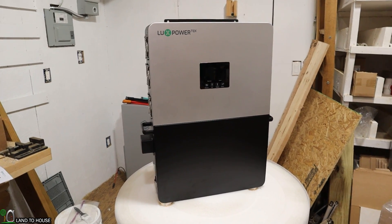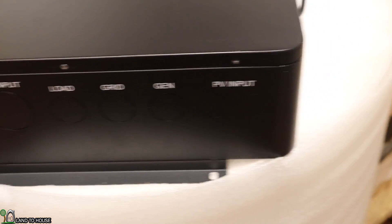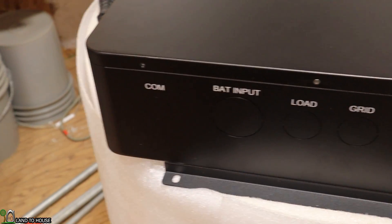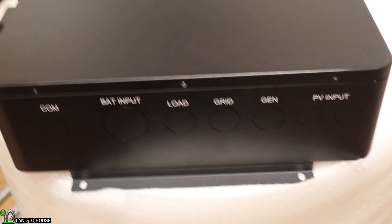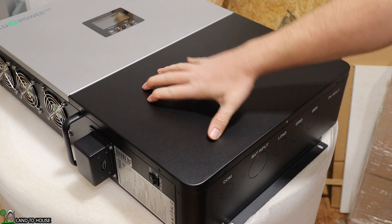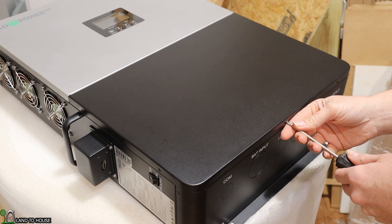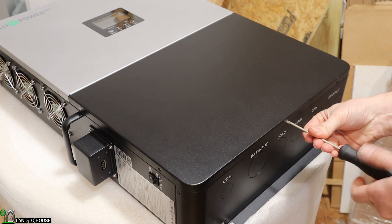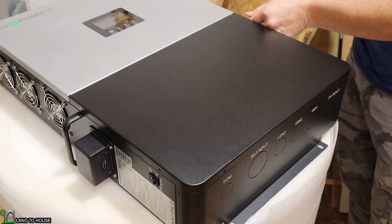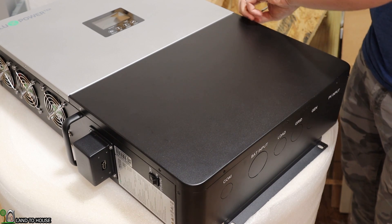Let's go ahead and open this up and see what ports we can get into on the inside. The bottom of the inverter has some knockouts so you can put your cables through. Here is the PV knockout, your generator and grid, load, battery input, and communications. I'll be able to knock out the ones I need whenever I go to install this on top of my battery. Getting into the lower part of the inverter to access all of the connection points, you have to unscrew seven different screws. On the LuxPower 12K, there are just a couple of snaps on the side, making it much easier to access — so definitely not as convenient as that bigger inverter.